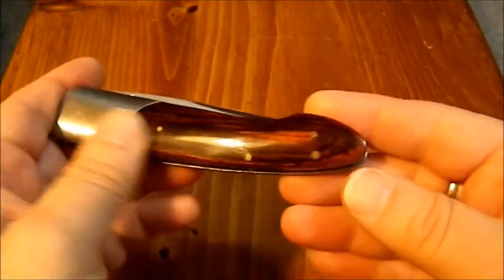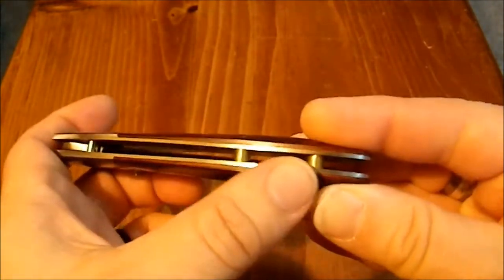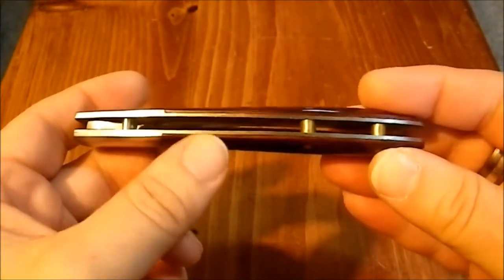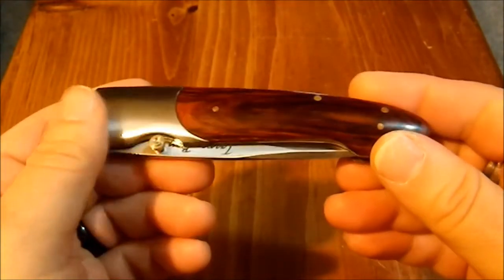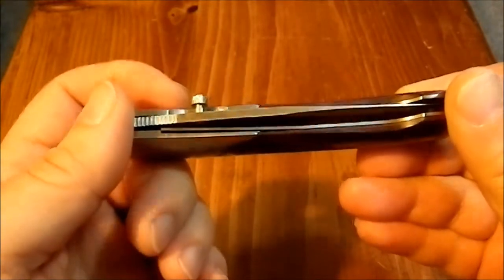It's pin construction, so again it's not what you'd call high-end. Pillar construction, and one of the pillars acting as a stop. Single thumb stud, which comes out just a smidge too far, but not too bad.